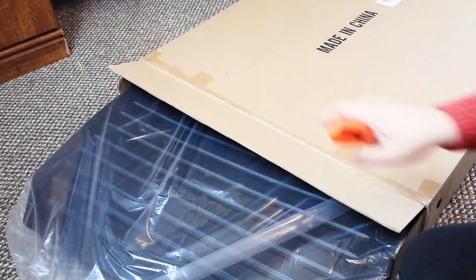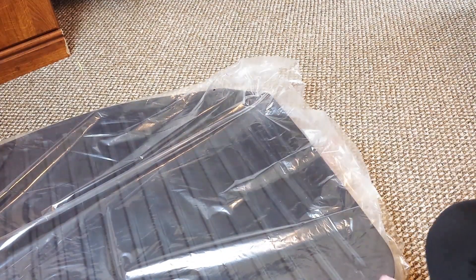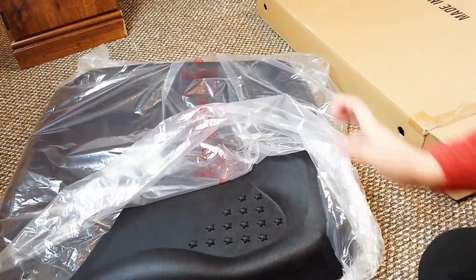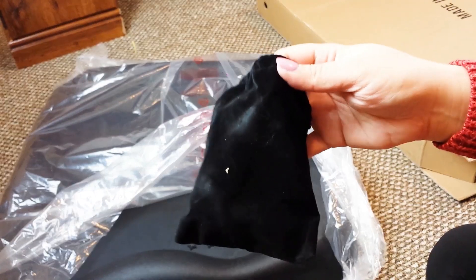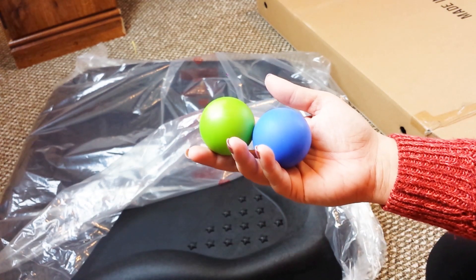It's heavier than I thought it would be because it is really, really dense foam. As you guys can see, it comes in a clear plastic bag. Here's this cute little velvet bag and it comes with two dense rubber balls. These are like stress relieving balls for your feet.